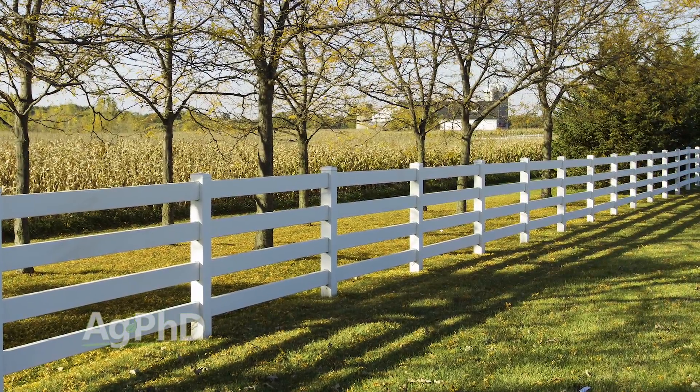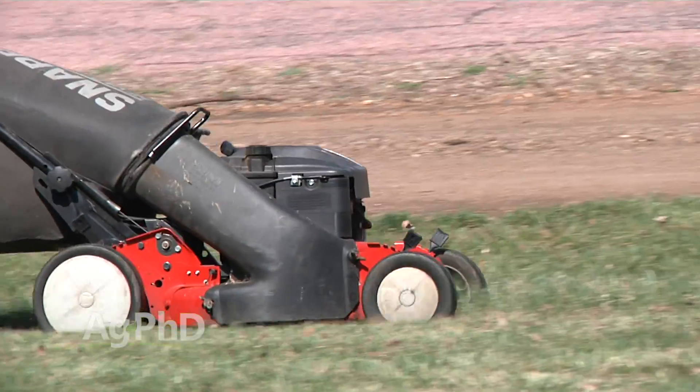Ground sterilants are really useful. A couple quick examples: think about underneath a fence line that's really tough to reach — you can't reach it with your lawn mower or that kind of thing.